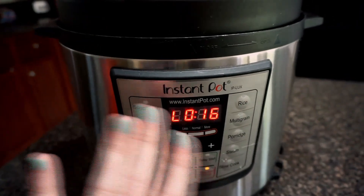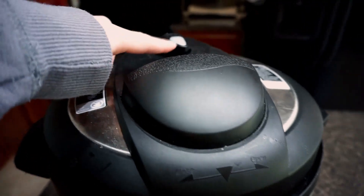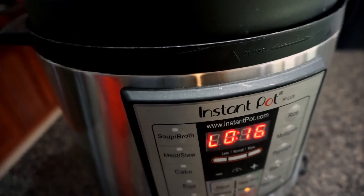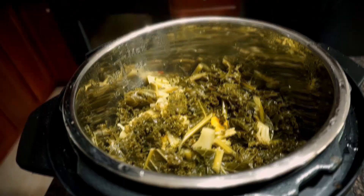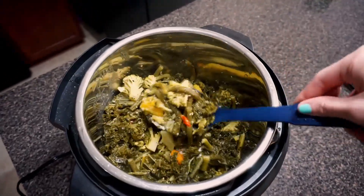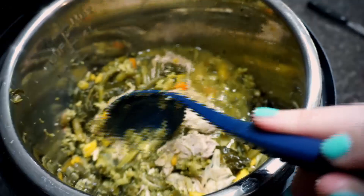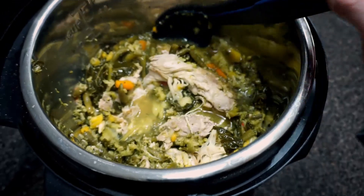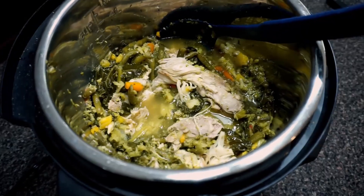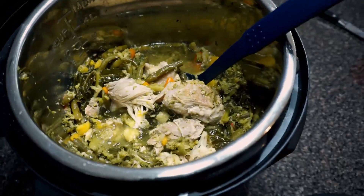I got preoccupied putting clothes away, so I let it naturally release for 16 minutes. Now we're just going to let it finish quick releasing and take the top off to see how it looks. You can see the chicken in there — there is a lot of juice because I added extra chicken broth. This is amazing, and it's all done. Dump and go — literally don't even have to think about it and you have so many meals already pre-done for you.